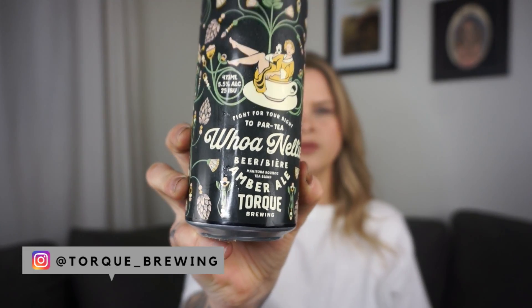In this episode, I'm going to review a super dope beer that I'm so excited about. The beer we are going to try today is from Torque Brewing. It's called Whoa Nelly. I was just planning on drinking this the other night because I hadn't tried it, and I went to reach in my fridge for a different beer but I saw this and I'm like, oh my gosh, this would be perfect. It's an amber ale brewed with a blend of Manitoba rooibos tea, floral lavender with sweet berry, and citrus. That sounds so good.